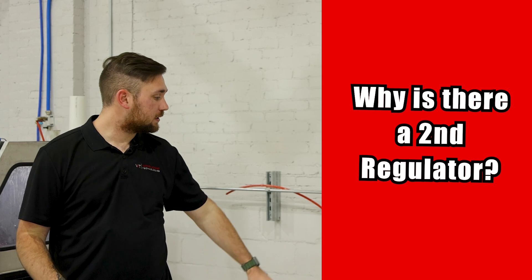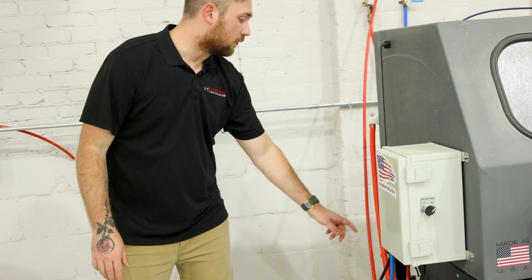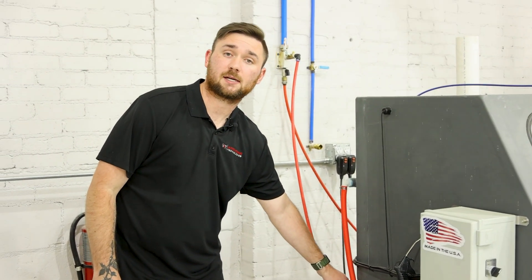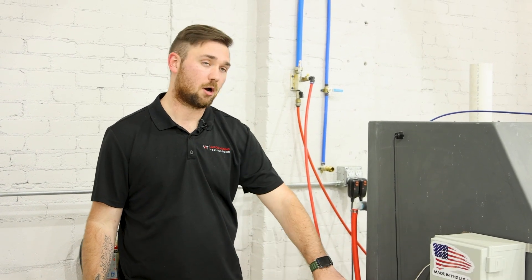The next question: what is the back regulator for? You have a standard regulator up front, but you also have one in the back. This is to control your overflow valve. This needs to be set to about 60 PSI, so that you have enough pressurization to prevent leaking of your media and water mixture that comes from your hopper to your gun while you're blasting in this cabinet.